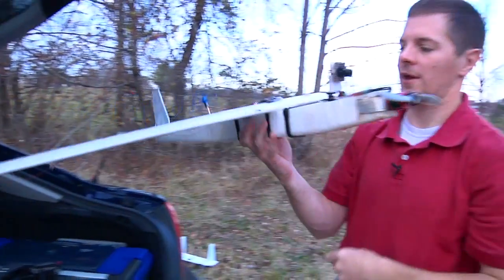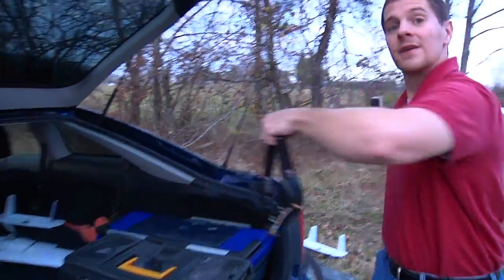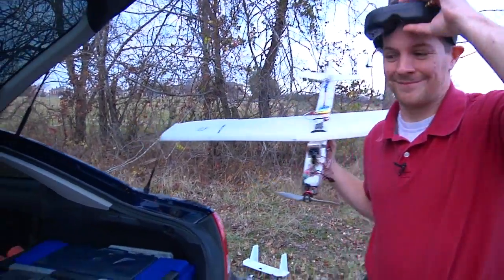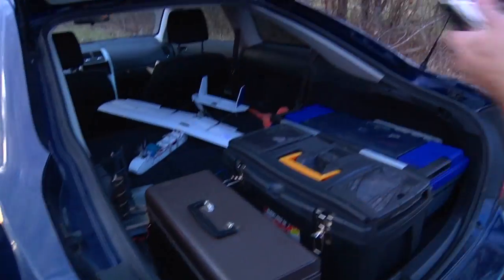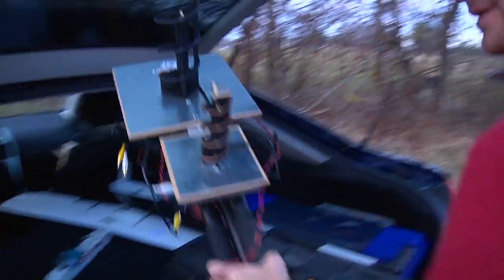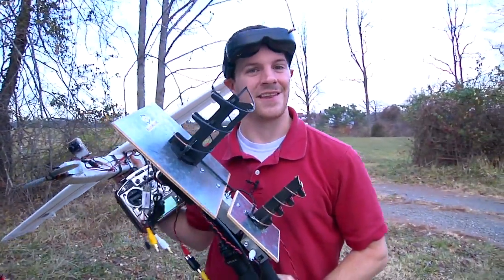I've got my plane all set up and ready to go. Can't fly without my goggles, my radio, and of course my ground station. Now let's go fly.